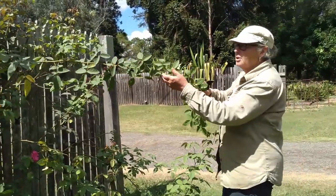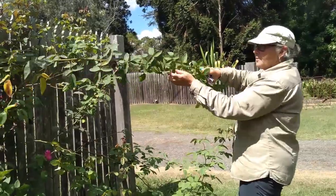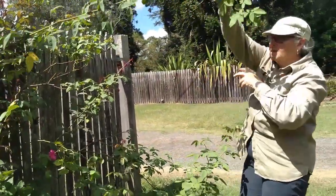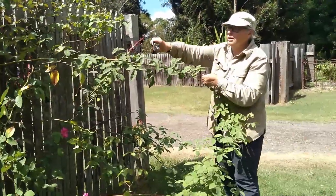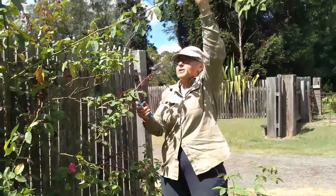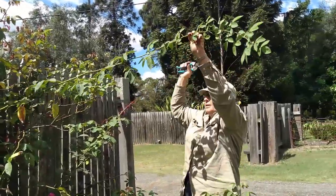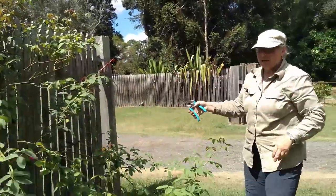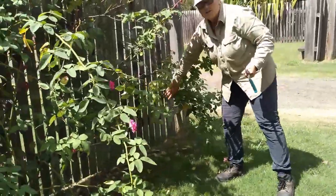What I need to do to get the most out of the flowers is to pull canes down, because on every node you get a flower if you do. If the cane's going straight up it ends up just flowering on the tip, so we have to clear it out so we can pull these canes over to the fence and tie them up.